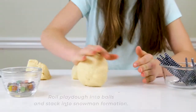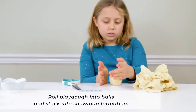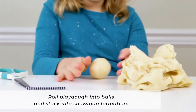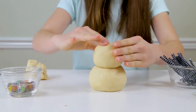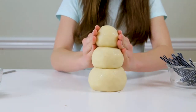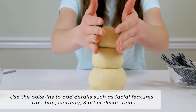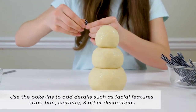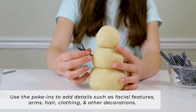To begin you'll roll the Play-Doh into balls, and then stack them into snowman formation. Then use the poke-ins to add details such as facial features, arms, hair, clothing, and other decorations.